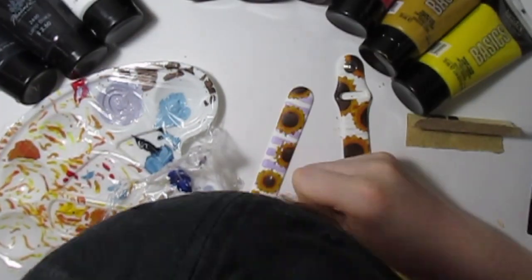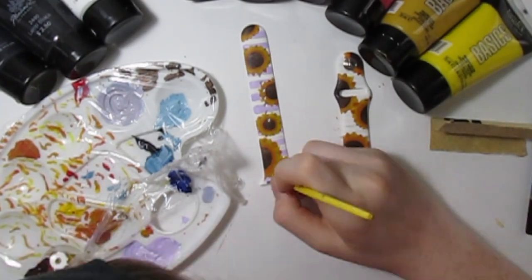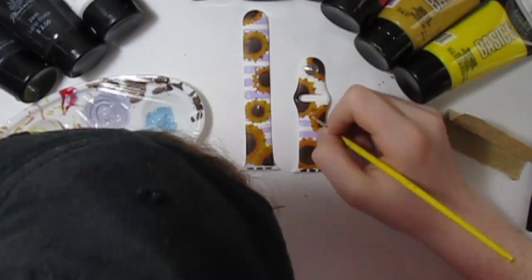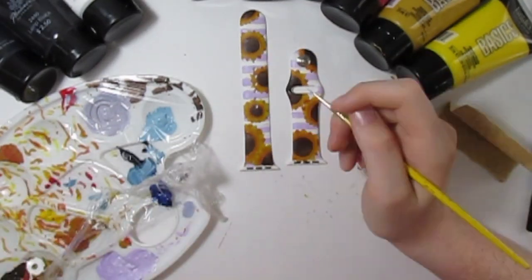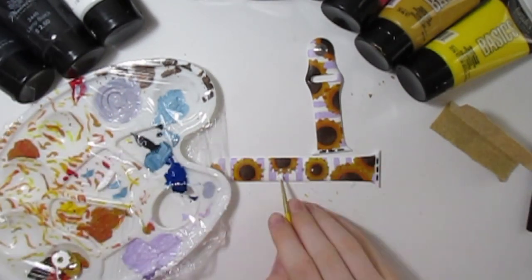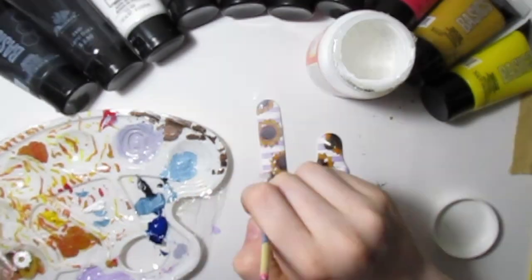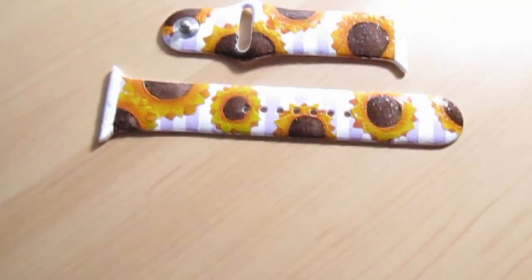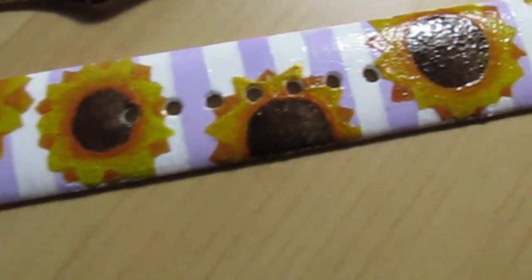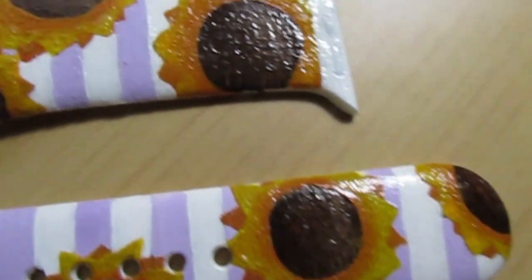The stripes actually accented the sunflowers. I thought that if I used a dark brown on the background, it would have made your eyes go there instead of to the sunflowers. So I really like how I handled that — the color theory. Then I hit it with a really heavy coat of Mod Podge, which was kind of a struggle because I got Mod Podge in the little holes in the middle of the watch and it kind of jammed it up.